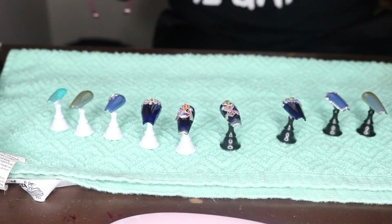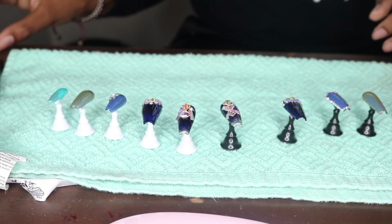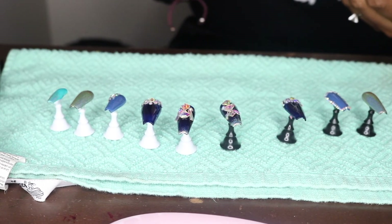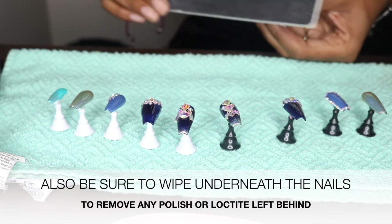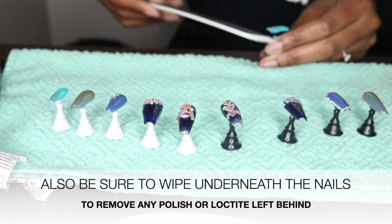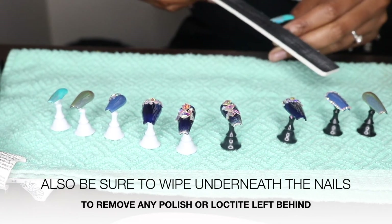These are my nails all done. The last thing to do is take a nail file to shape the nail and file off the tip, because on the tip of the nail there's this little piece where they broke them off the original plastic. Just define the shape and file off that tip on the top part of the nail.